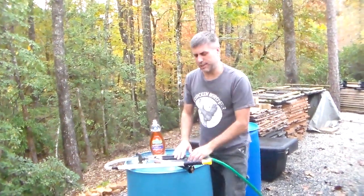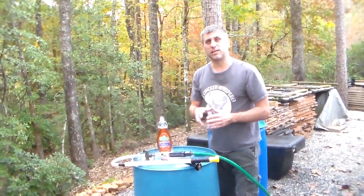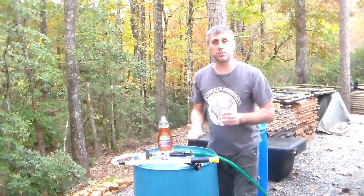Hey YouTube, this is Southern Prepper 1. Today I want to talk about water. I've been motivated to do a little bit more on my water plan.